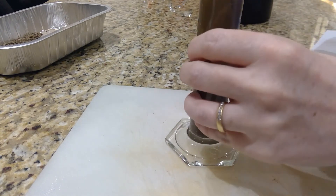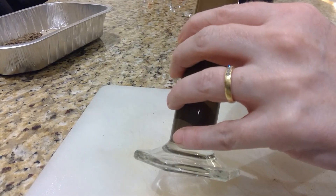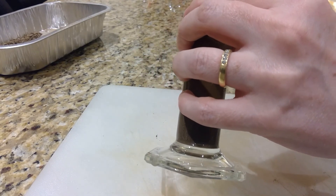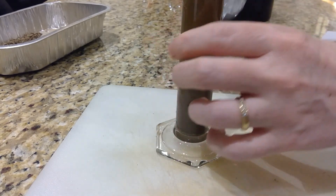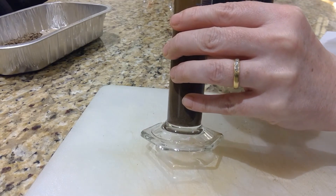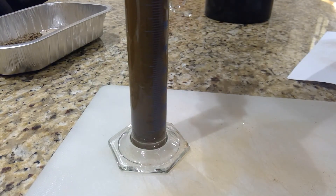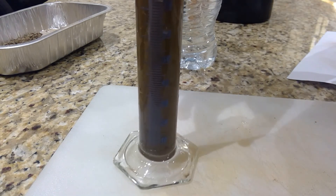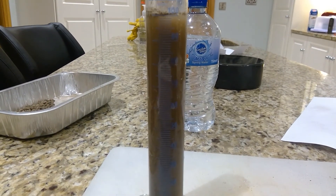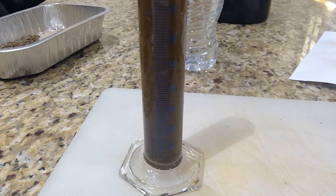I'm just washing down the sides now, and then I'm going to leave it overnight. The water level is up to the 100 mark, as you can see. I'm going to leave it overnight and let that settle, and then I'm going to read my results. Thanks a lot.